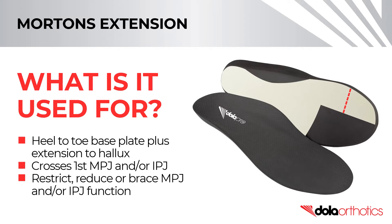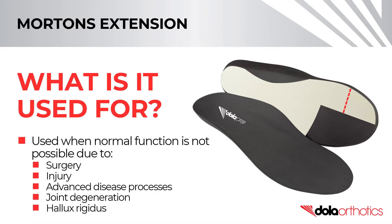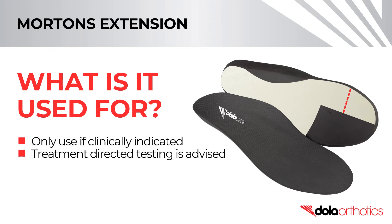A Morton's extension and Dollar Tech plate aims to restrict, reduce, or brace MPJ-IPJ function and should be used only where clinically indicated. It is used when normal function is not possible due to surgery, injury, advanced disease processes, joint degeneration, or classification as hallux rigidus. Care must be taken and appropriate prescription of this orthotic shell modification, with treatment-directed testing advised prior to prescription.